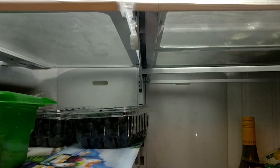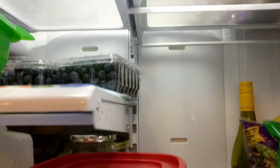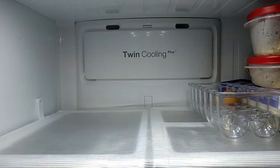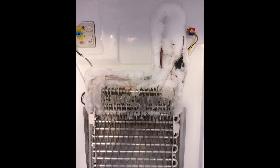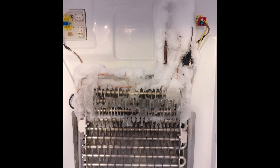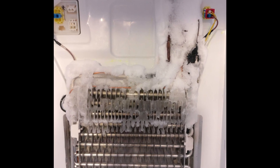Behind this twin cooling panel is the evaporator that keeps freezing up. Here is the latest frozen-up coil from April 7th, 2020. As you can see, the ice is pretty extensive and it was blocking the fan from operating properly.